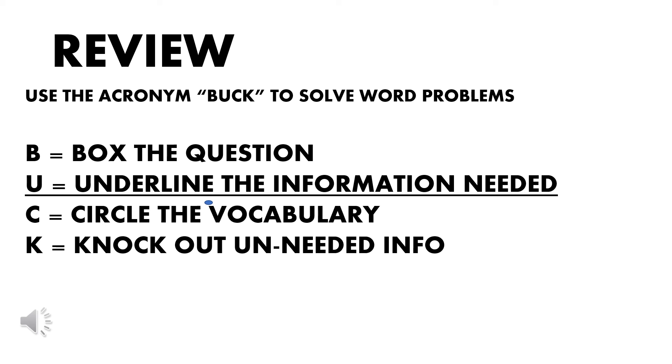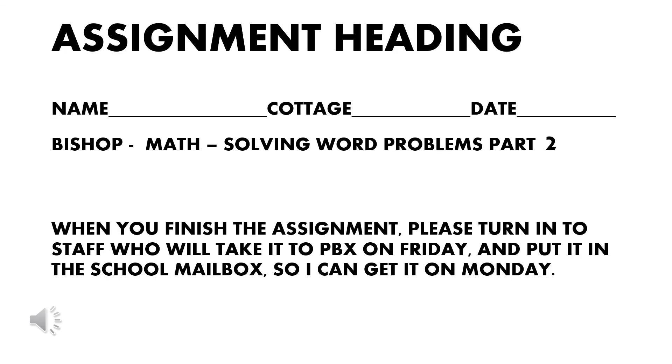And K — knock out or cross off any unneeded information; it will just confuse the issue. Here is the assignment heading. You will need a clean piece of paper, and at the top write your name, the cottage, and the date. Also write my name — Bishop — math, solving word problems part 2. You may pause the video while you are copying this information down. When you finish the assignment, please turn it in to staff. We will take it to PBX on Friday and put it in the school mailbox so I can get it on Monday. When staff collects the assignment, please make sure the students have written their name clearly at the top.